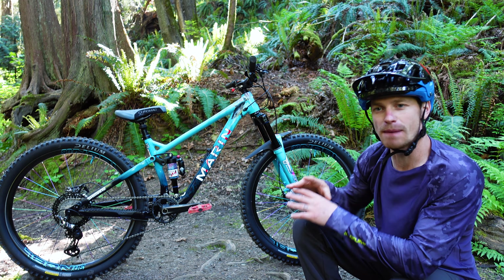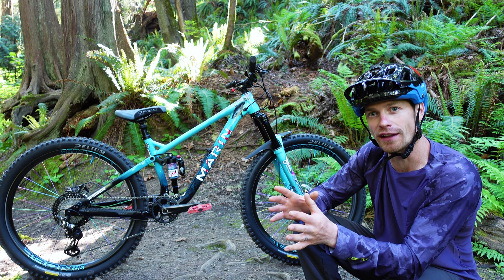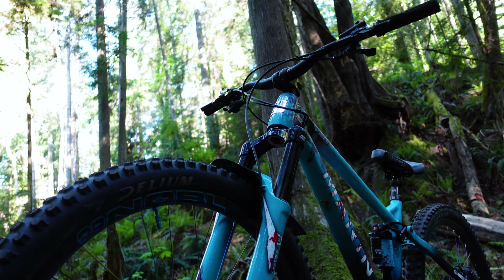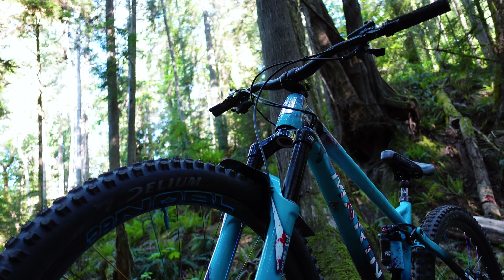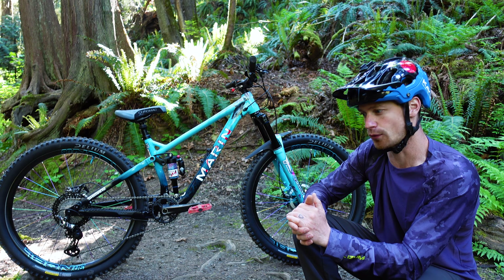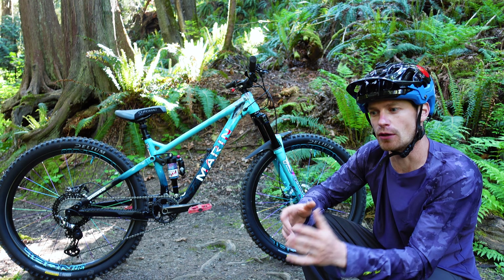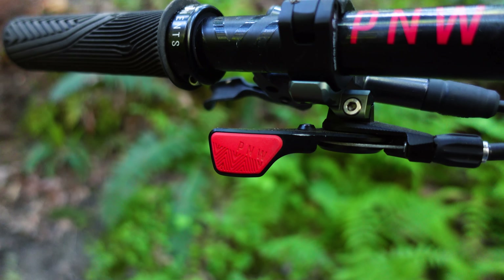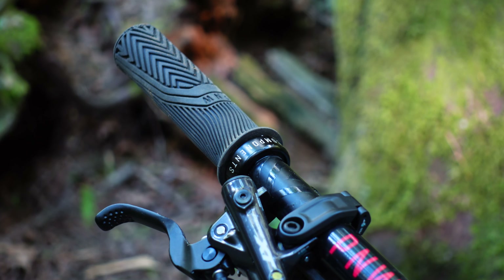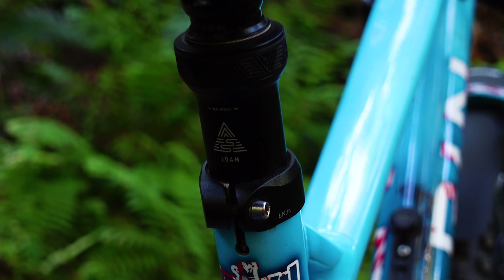Jumping into the cockpit components: I have the PNW Range handlebar and stem. They've been my go-to bar and stem for years — I just love the rise. It has a 30mm rise, a really nice backsweep, and the stem is nice and short at only 40mm. I'm also using PNW Loam parts: the Loam dropper post lever, which is really comfortable with a little padding for your thumb, the Loam grips, and the Loam dropper post, which has been flawless for me.